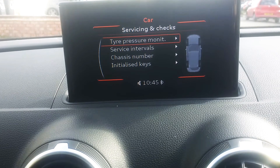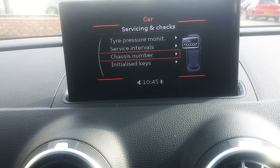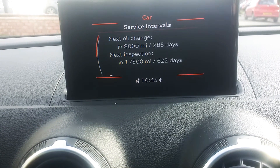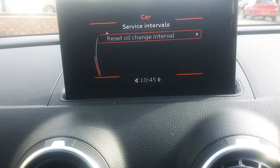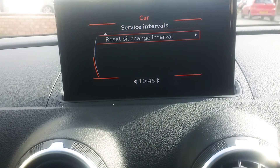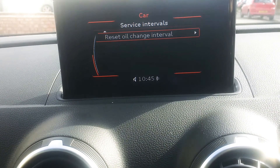Then use the toggle to go down to Service Intervals, press down, and then you've got the next oil change, etc. in this particular car. If you toggle down and press the toggle down button, then you've got Reset Oil Change.